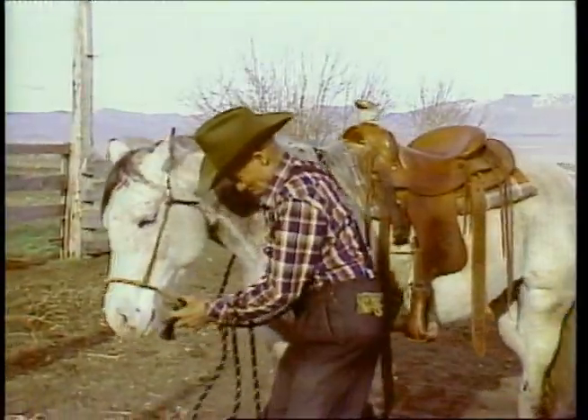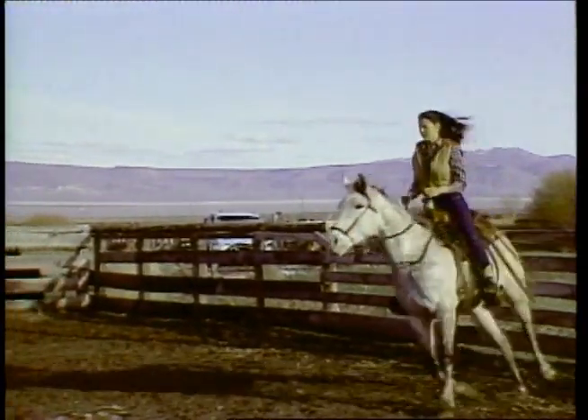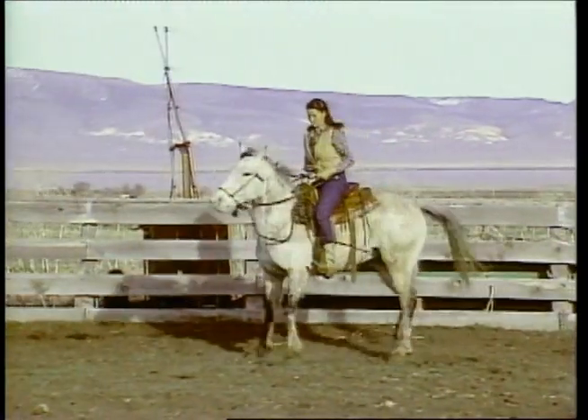He don't seem to mind it either — he acts like he likes that. I noticed when you pull on him, you kind of tuck his head just a little too. He kind of acts like he wants to be like a hackmore horse. Heck yeah, he handles pretty nice.